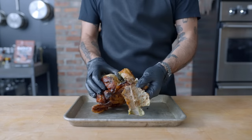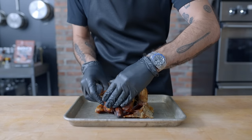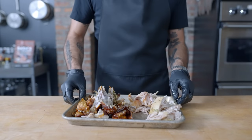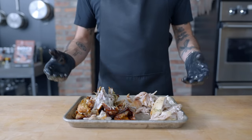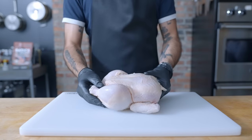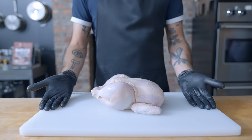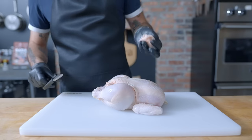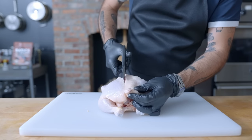A store-bought rotisserie chicken is a pretty amazing value — as little as $5 in some stores, which seems impossible. They handsomely serve one to two people on their own but have myriad other applications. Pretty hard to beat from a price point perspective, but if you're willing to pay a little bit extra, whole fresh chickens are an average of $2 a pound. They taste better, give you more control, and provided you cook them correctly, are a hell of a lot less dry.